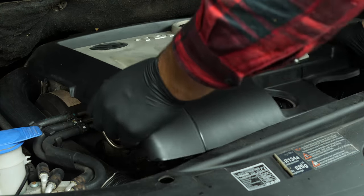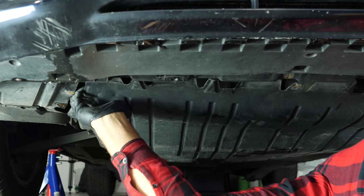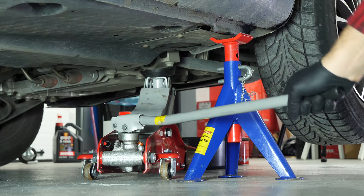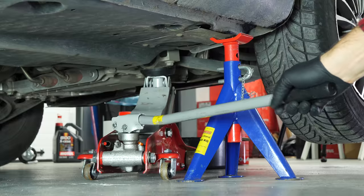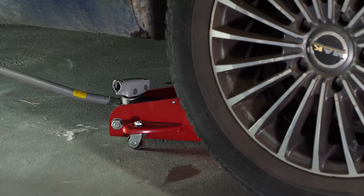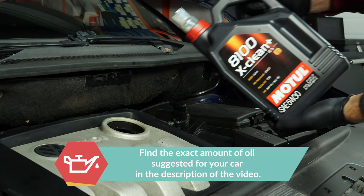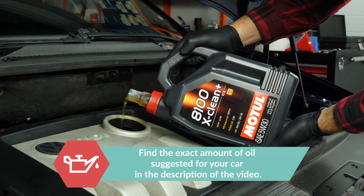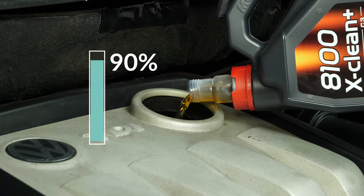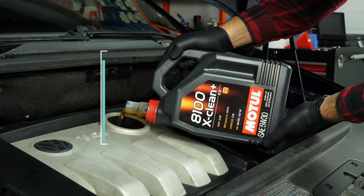Now you have to put the oil back into the motor — be very careful and precise during this part. First, put the crankcase back in place, then lower your car back to the ground and check the oil level, which can only be done when the vehicle is flat. Add the oil into the engine, beginning with 90% of the suggested amount. This leaves a large enough margin to adjust the level appropriately. You can find the exact amount of oil suggested for your car in the description of the tutorial.